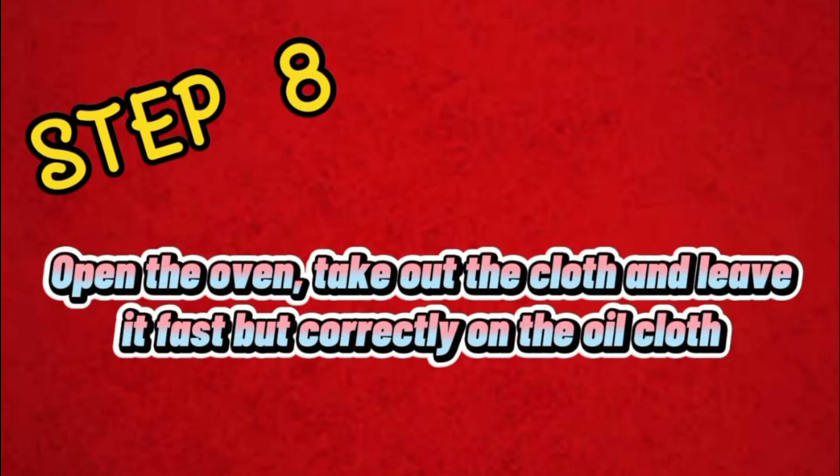Step 8: Open the oven, take out the cloth, and lay it quickly but correctly on the oil cloth.